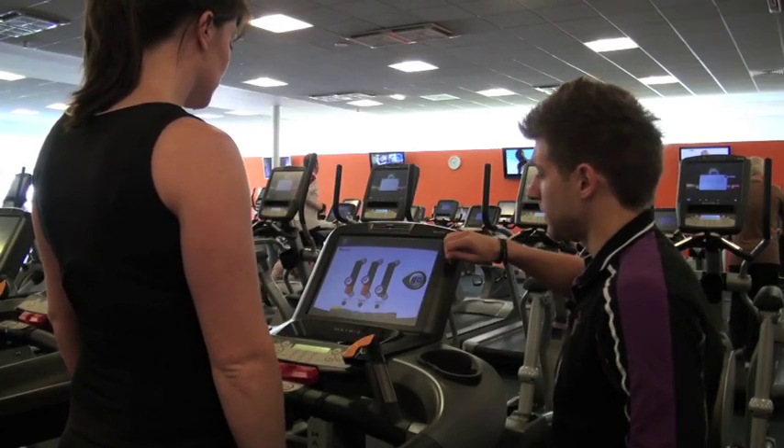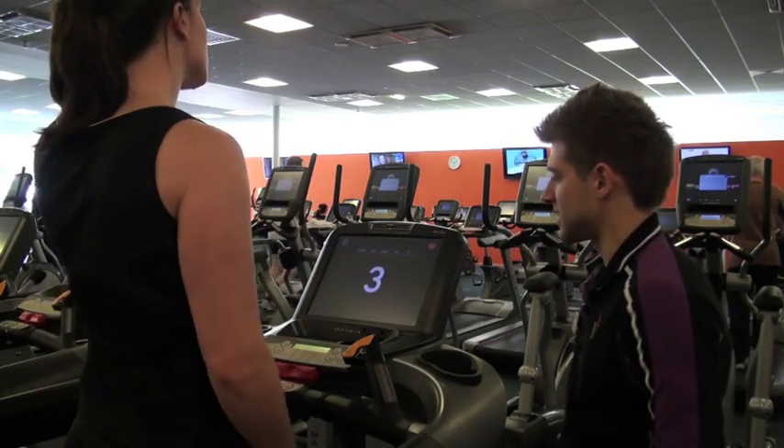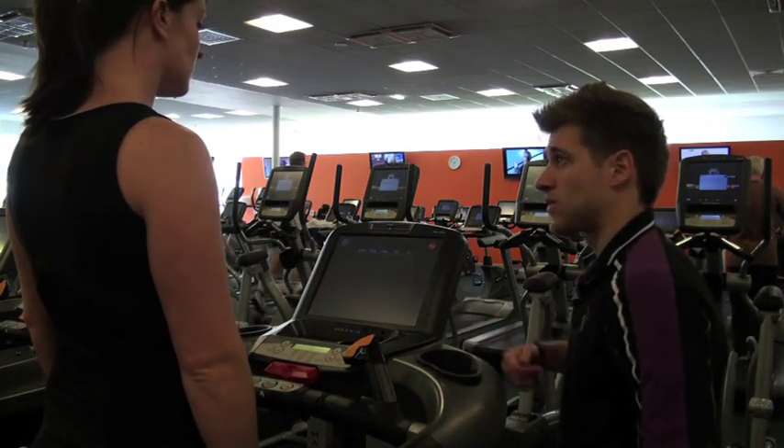Once you've selected everything and you're happy to go, press the green go button provided. The belt starts on a 3-2-1 countdown.